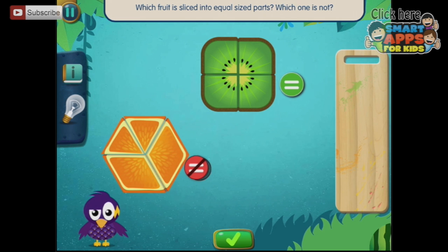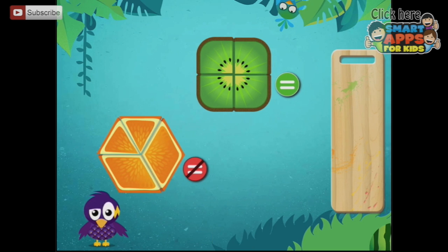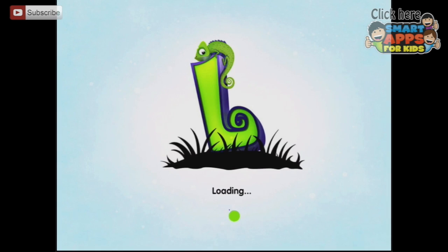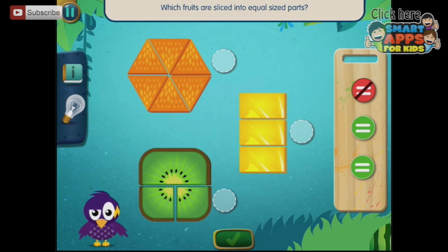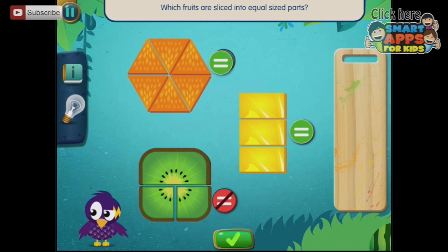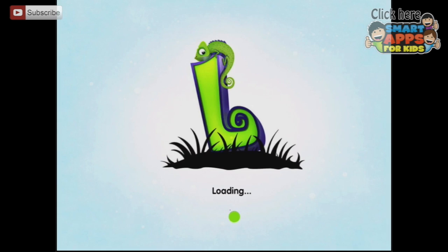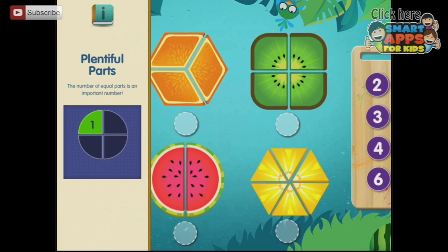The grapefruit is, and the orange is not. Tick! Sweet slices — a fraction is a part of a whole. Which fruits are sliced into equal sized parts? That one's not, and these ones are. Tick! Sweet slices, a fraction is a part of a whole.